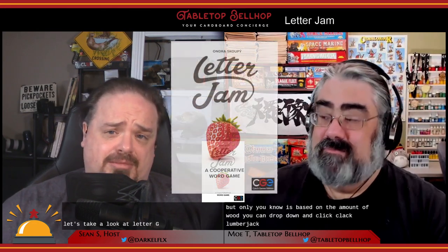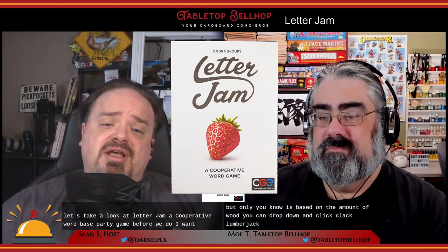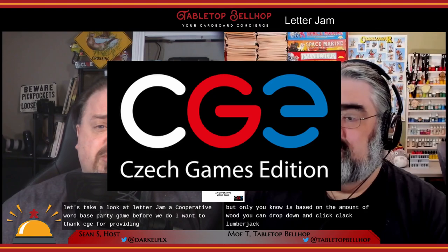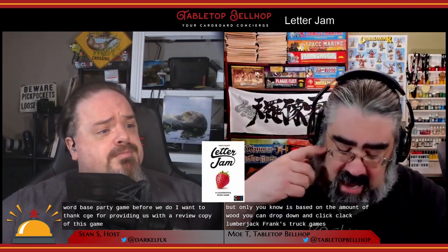Let's take a look at Letter Jam, a cooperative word-based party game. Before we do, I want to thank CGE for providing us with a review copy of this game. Thanks, Czech Games.